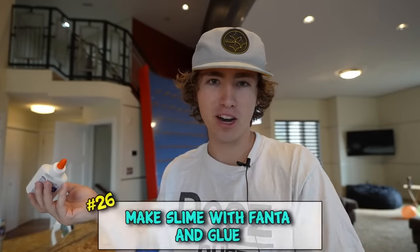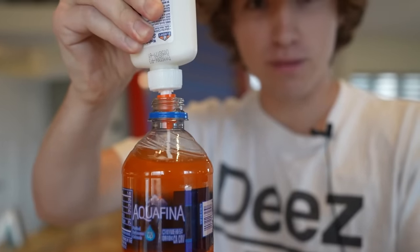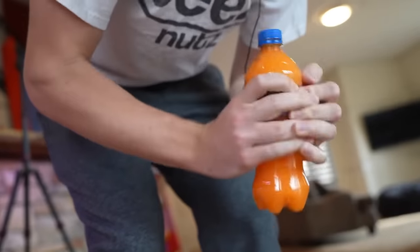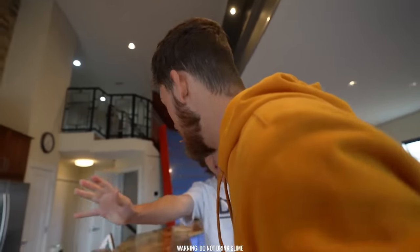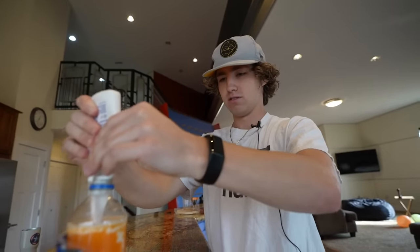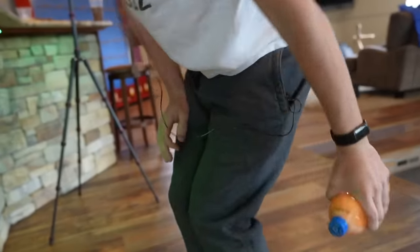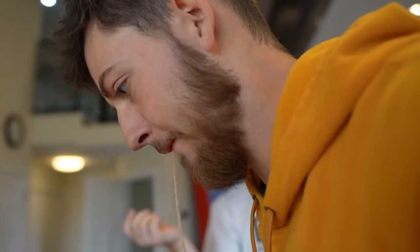You want slime but all you got is Fanta and some glue? Perfect! Apparently if you mix them all together, shake it up, it'll make some slime. Sick Fanta! No no no no - it's that slime! I don't like it.